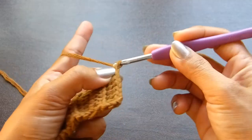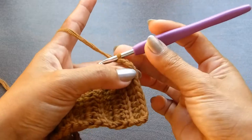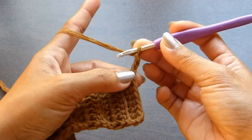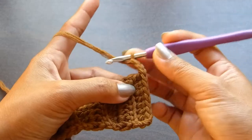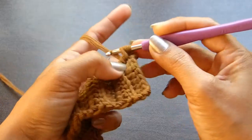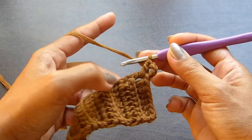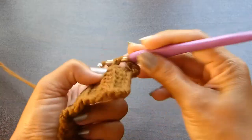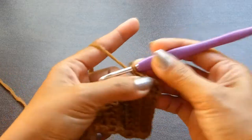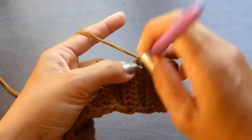Once you have 31 rows, we're going to continue with a chain of 3. From here, we will start working on the side of the ribbing. The idea here is to work 2 stitches in each row. Chain 3 counts as 1 double crochet, so since we already have 1 stitch there, we will only work 1 stitch into the 1st row. On the 2nd row, we're going to work 2 double crochets. Continue working 2 double crochets on each row until you get to the very end.